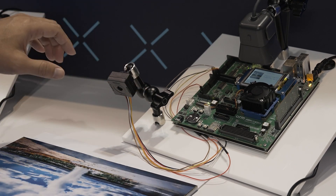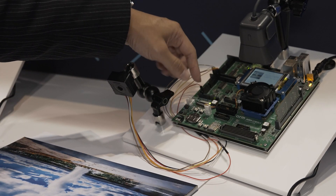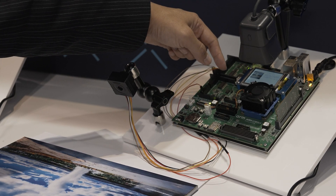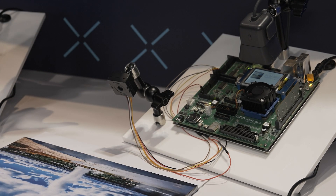The demo system has a camera here to take the input image from our sample, and then the Ethos U85 will process that image — essentially running inference — and tell you the result of the inference. We also have a camera here to project the result back to this big monitor.